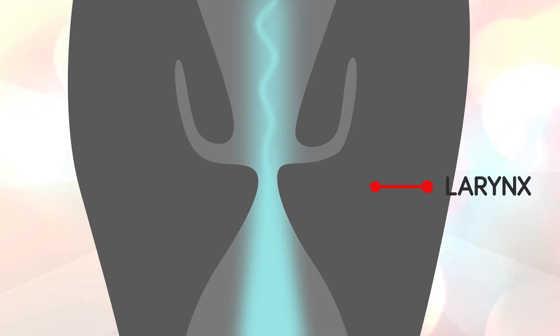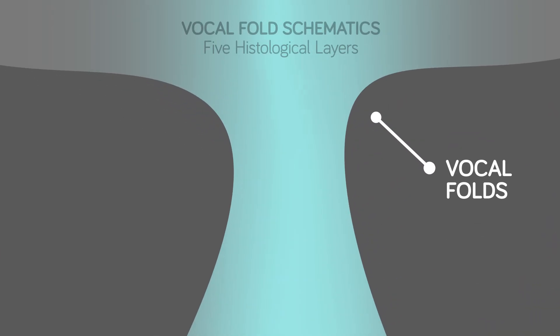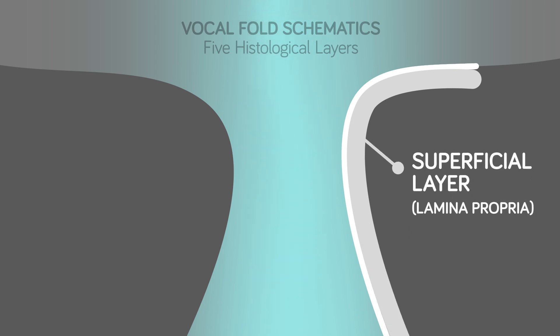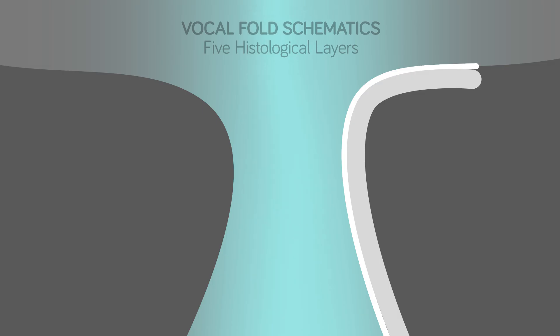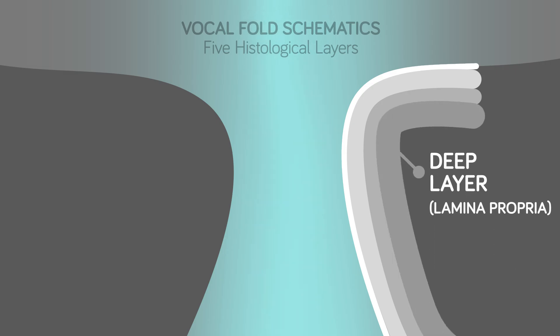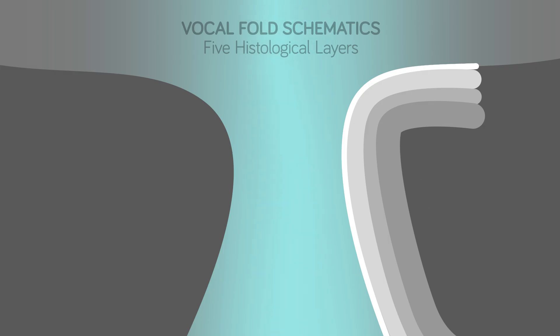As the breath stream passes through the larynx, it flows between two muscular bodies known as vocal folds. Historically referred to as vocal cords, the structure of each fold has five layers: number one, the outer layer known as the epithelium; number two, the superficial layer of the lamina propria, or Reinke's space; number three, the intermediate layer of the lamina propria, made up of elastic fibers; number four, the deep layer of the lamina propria, which contains collagenous fibers; and finally, the main body of the vocal fold — the vocalis muscle, the middle of the thyroarytenoid muscle.